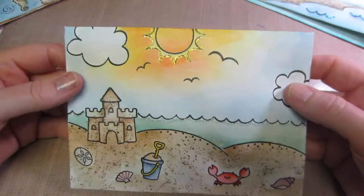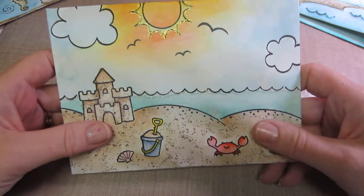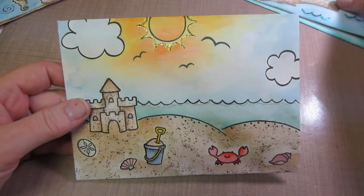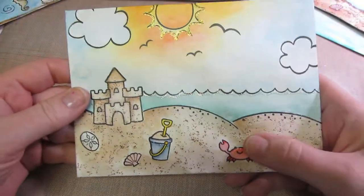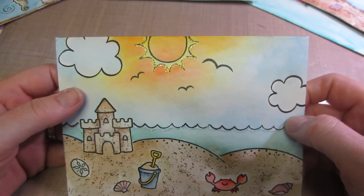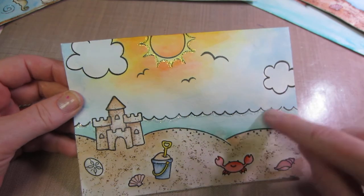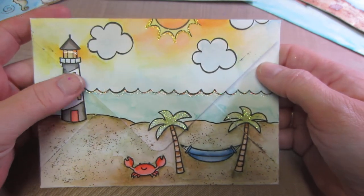My fourth envelope uses all the stamps from the Life is Good set — just a beach scene. I also changed up the sand color. I'd been using Vintage Photo but switched to Frayed Burlap to make it a little lighter. I tried to leave space to write but sometimes the water went up a bit high. On the back I put the lighthouse and more stamps from that set — such a cute set, I can't wait to make a card with it.